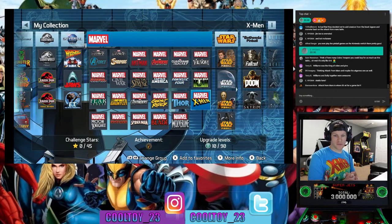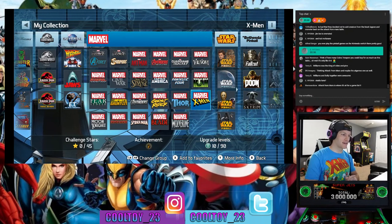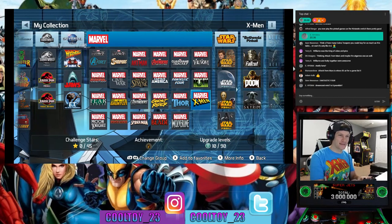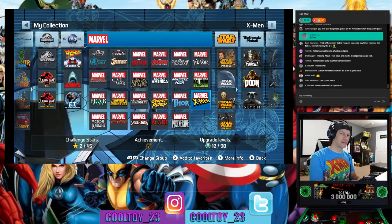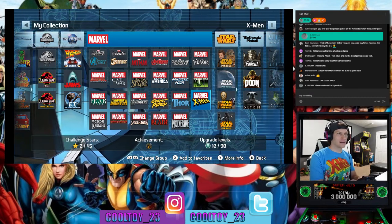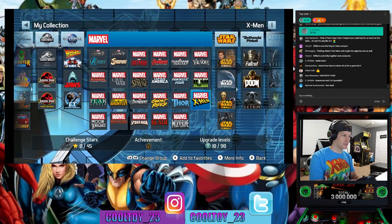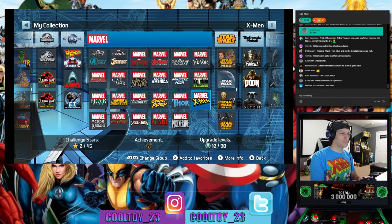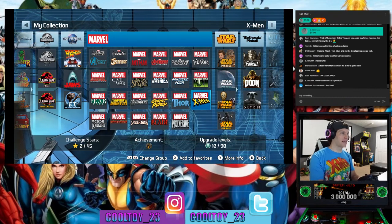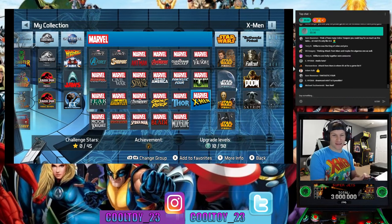Attack from Mars is where it's at for the game list. I was very impressed — mainly for things like Funhouse, which literally just came out in the Williams six-pack on Steam. To see that in the 10-title listing for Attack from Mars — I was like, holy cow, this is some fresh stuff. That gives Arcade1Up a nice little edge for people like me who've already bought nearly everything that was already out there on Steam.